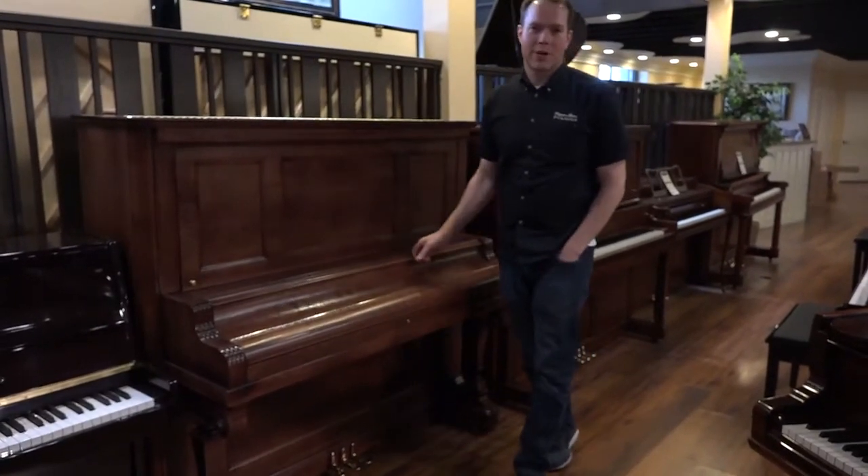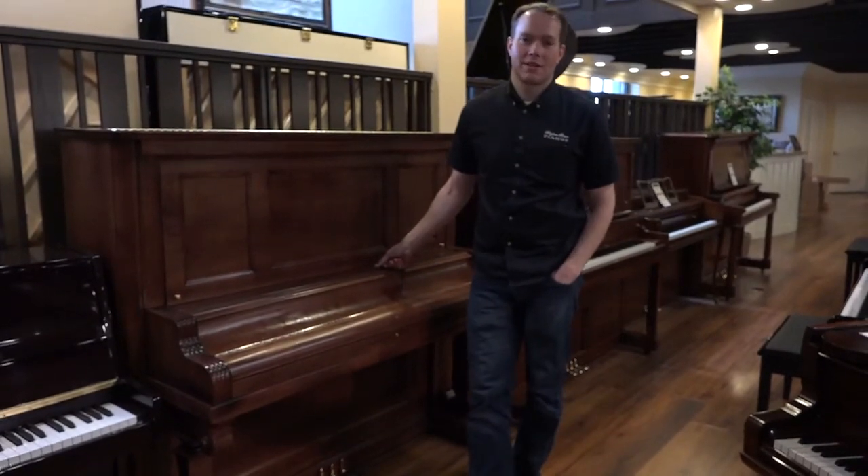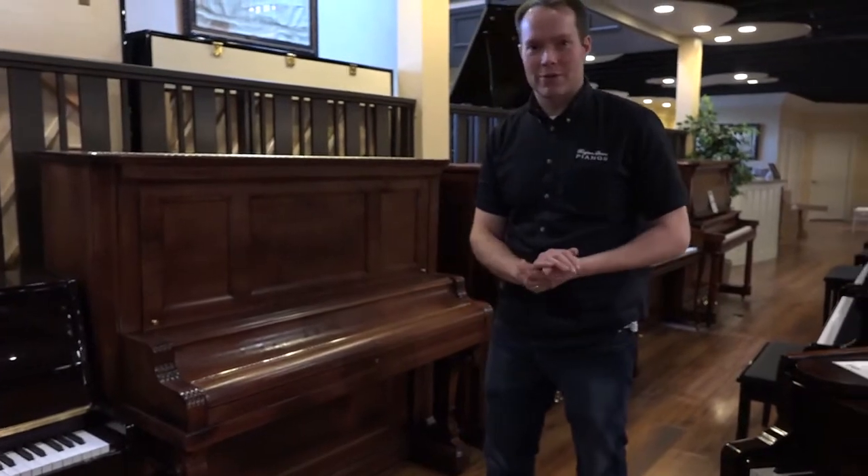Hi, I'm Brigham Larson with Brigham Larson Pianos. This is a 1911 Kimball piano that has just barely come out of the shop. It's absolutely gorgeous.